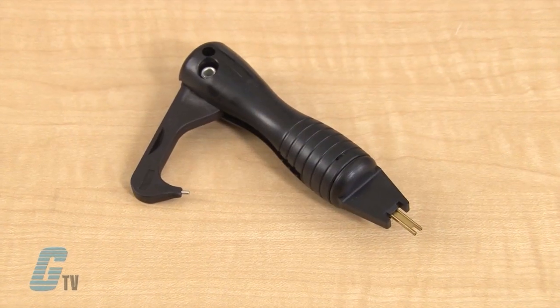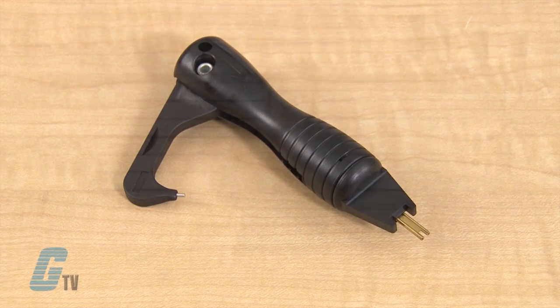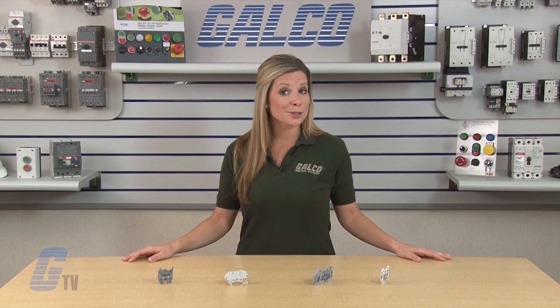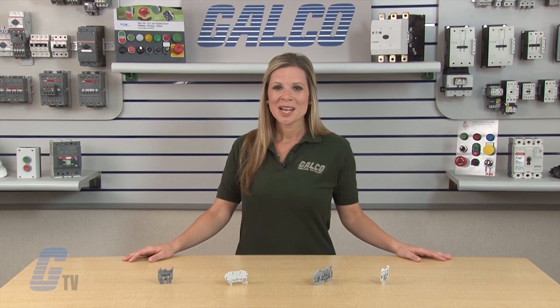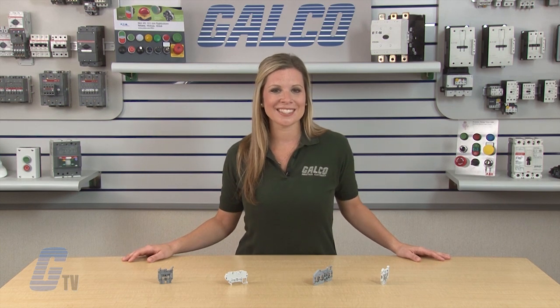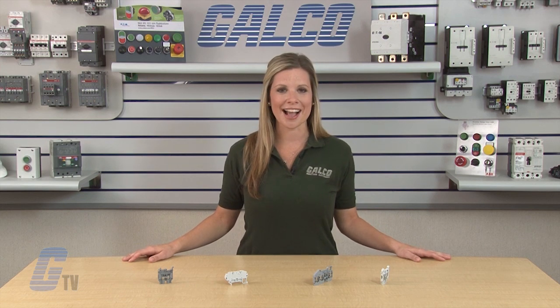In some cases, a special tool may be required to ensure proper installation of the wire to the block. To learn more about terminal blocks, please check out our other videos on GTV. Terminal blocks, along with thousands of other products and services, are available at galco.com.